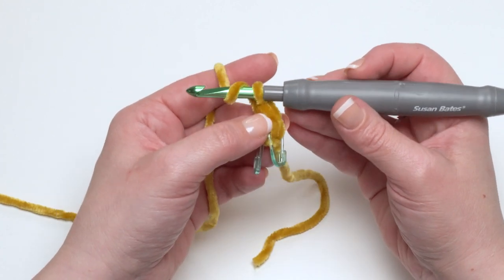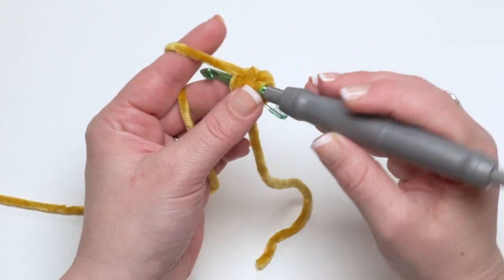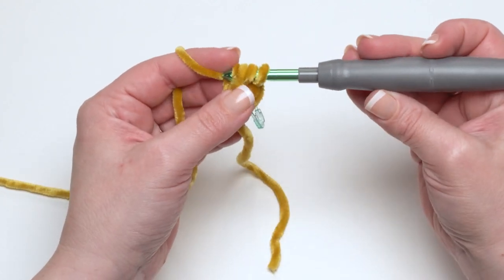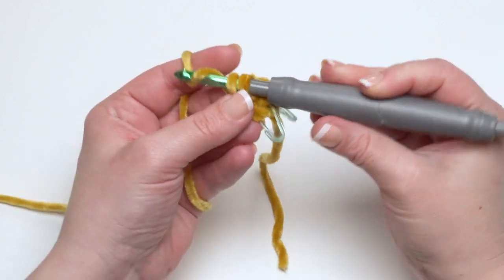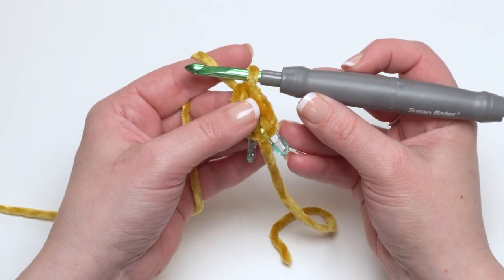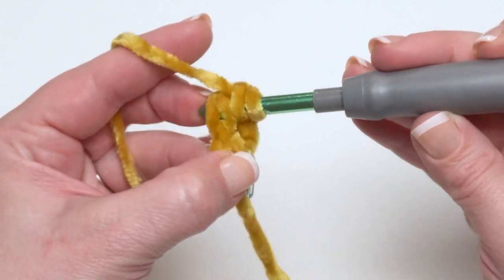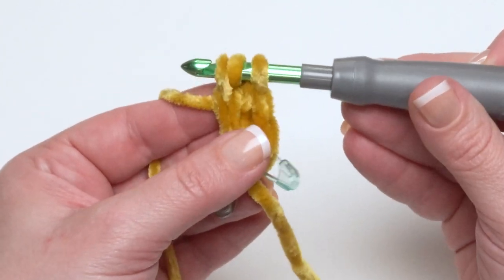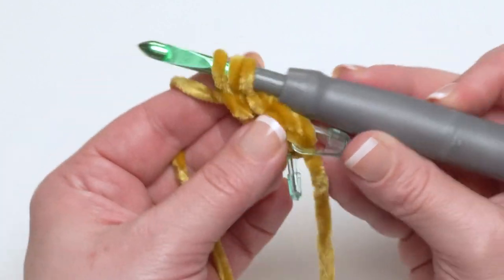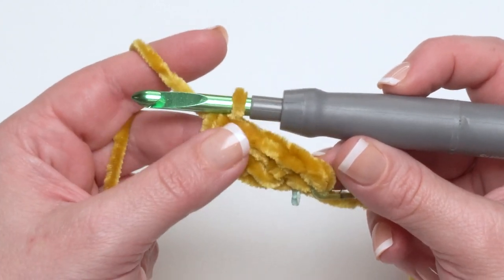The total number of stitches will depend on what size you're making. To continue, yarn over and insert your hook under the two loops at the bottom of the previous stitch. Yarn over and pull up a loop — now you've got three loops on your hook. Yarn over and pull through just the first one to create the chain at the bottom, then yarn over and pull through all three to finish the stitch. I do have a tutorial on the foundation half double crochet on my YouTube channel if you'd like to watch that. Continue until you have the number of stitches for the first half of round one — for the smallest size it will be 38, and for the largest it will be 57.